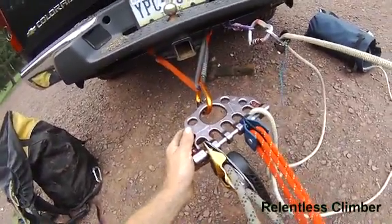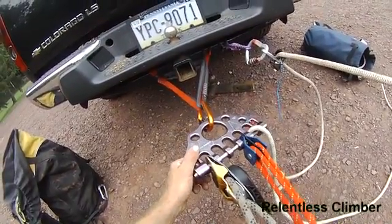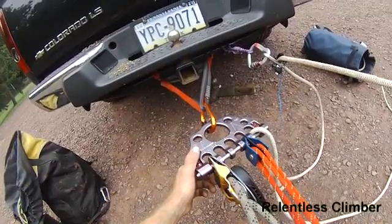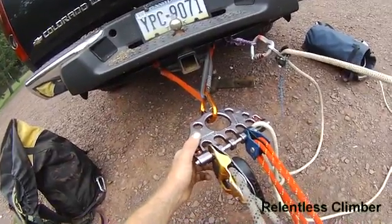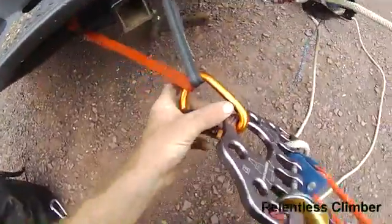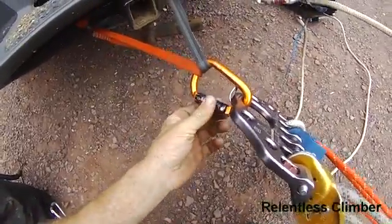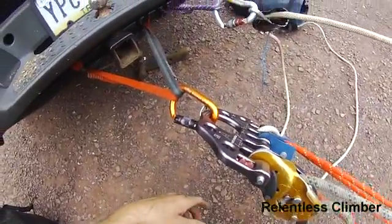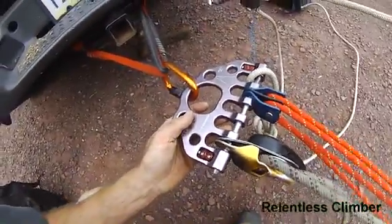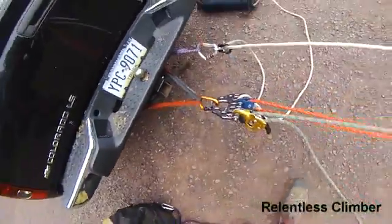Didn't need a carabiner for any of it, except to hold it onto my anchor straps — and technically, I really wouldn't even need that if I didn't want to; I could run the straps right through as well. But I wanted to try out the pirate carabiner with its nice little gate right there. It's a nice carabiner, nice and light. Works out well for the haul system and for the change of direction.